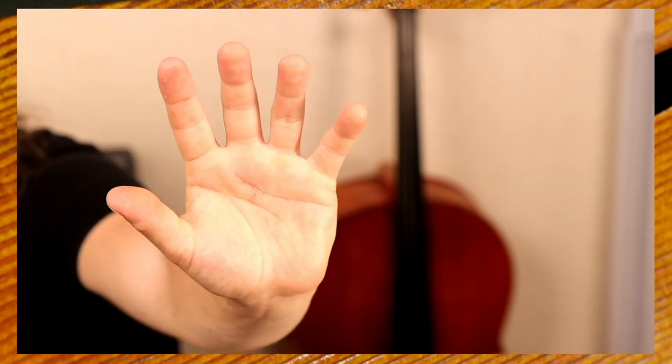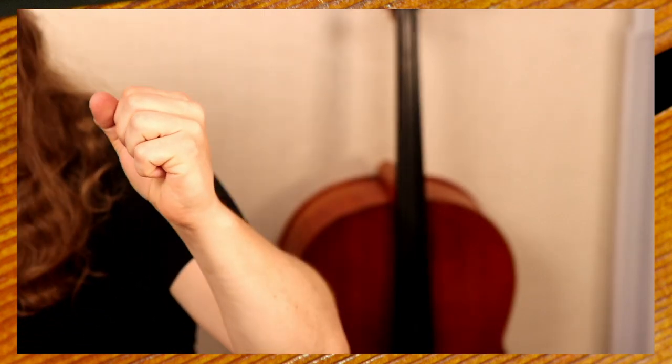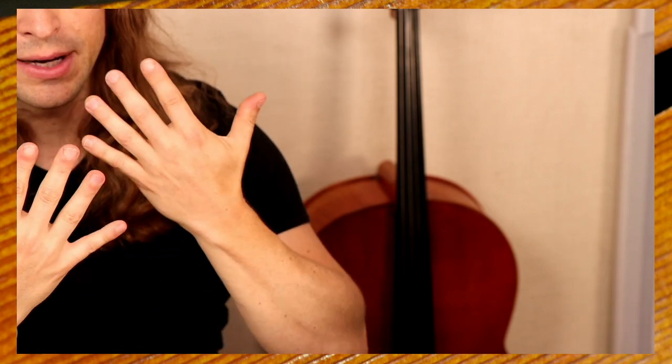The best part of this, of course, is I can finally make a fist — relatively make a fist. My hand isn't as swollen as it used to be, so it looks like a normal hand relatively. Yes, I can make a fist mostly. This is the recovery after two weeks from trigger finger surgery for a cellist.